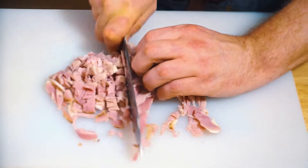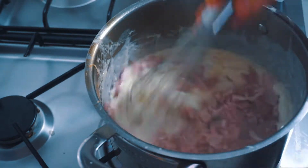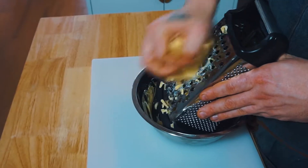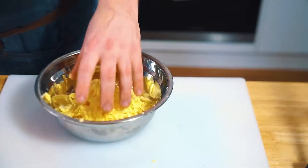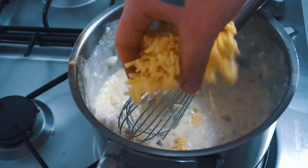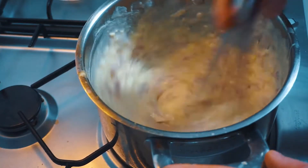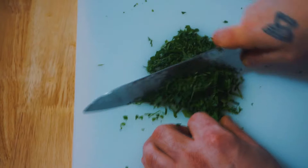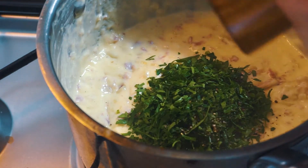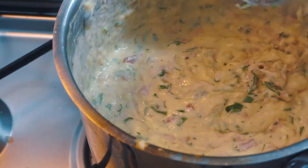Next up, we're going to finely chop some ham — it can't be an eggs benedict without ham. Give that a mix into your mixture. Then for the cheese, I'm going to be going with 200 grams of a vintage cheddar, which I'm grating myself. Add this to our bechamel and give it a good mix in. Then finishing the croquettes with some finely chopped parsley and a generous hit of salt and pepper. Ideally, we want to leave this overnight because it's got to be thick.